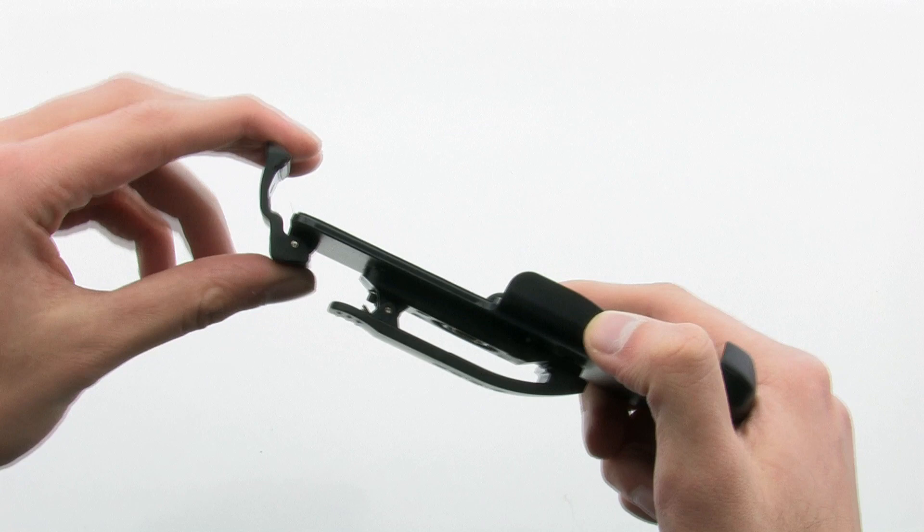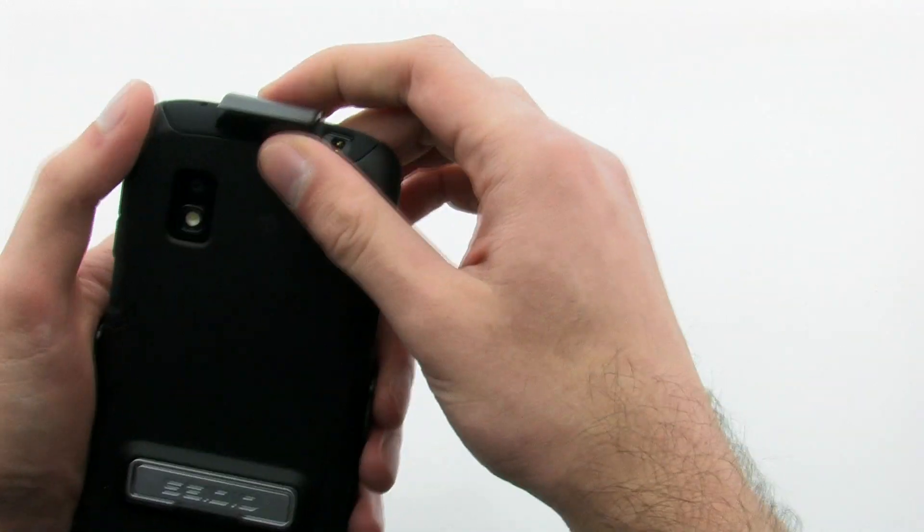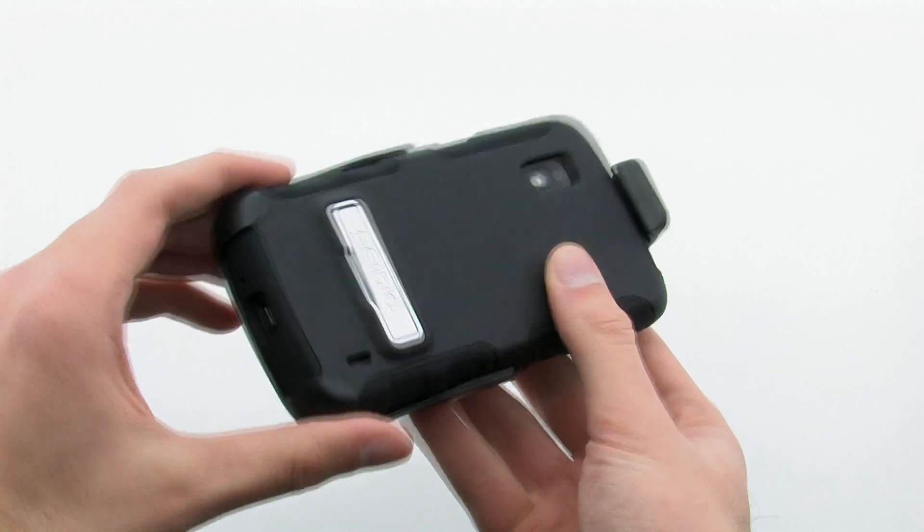The felt lined interior and secure rear and top clips ensure that your device is protected from every angle, while allowing complete access to the audio and USB port. The CDO active holster for the LG Nexus 4.